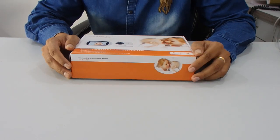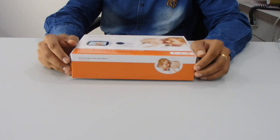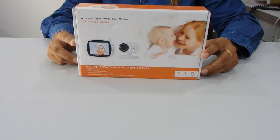Hey guys, welcome. I'm presenting one of the new products — it's a wireless digital video baby monitor. It's very useful nowadays; you can keep an eye on your baby if you're sleeping in another room and your baby is in another room, then you can directly view it on your monitor. The best benefit of this device is you don't need to connect it to any external wireless device.